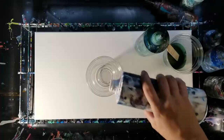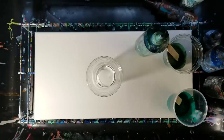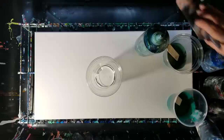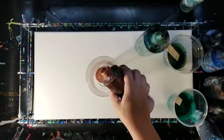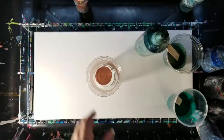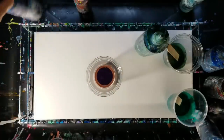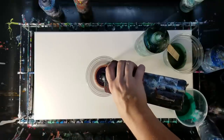Hey guys, welcome back, mixed media girl here. Today we're going to do a hopefully fun pour using quite a few colors. I've mixed up a bunch of different blues and greens, and I'm also going to be using white, black, copper, and purple — of course, must have purple.